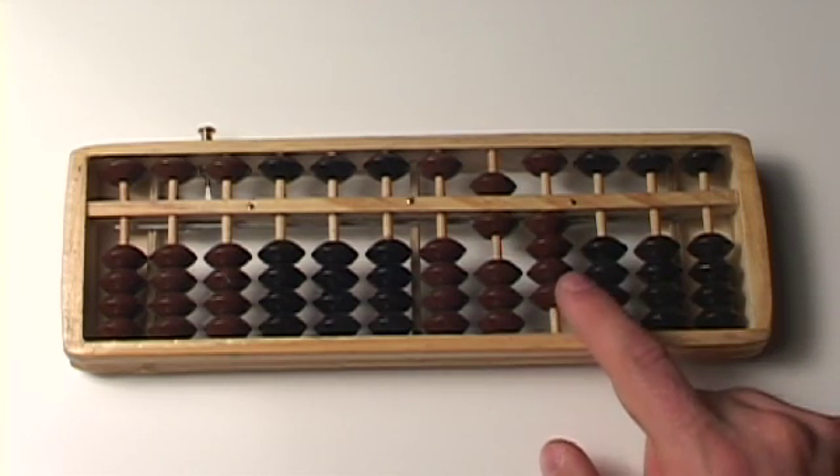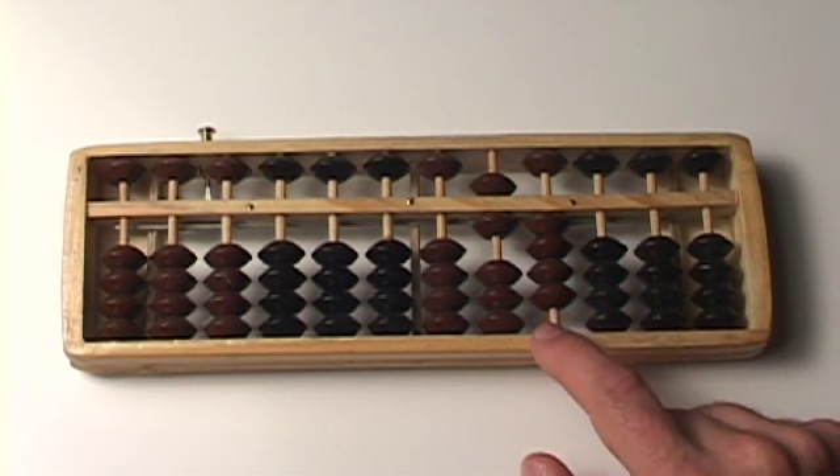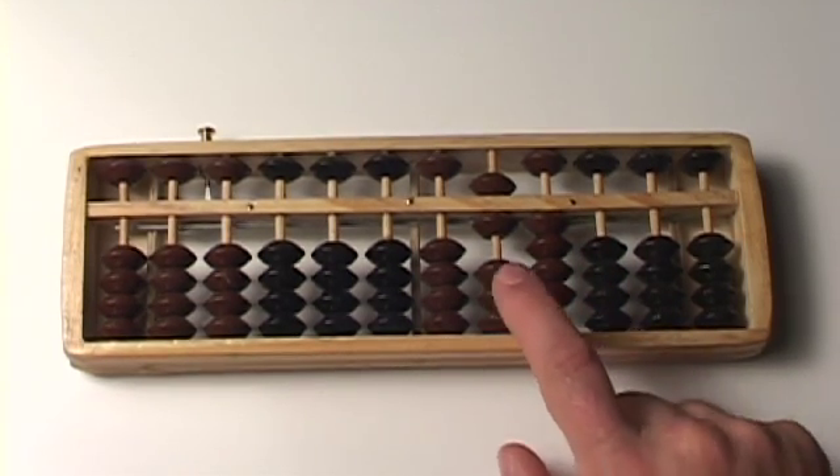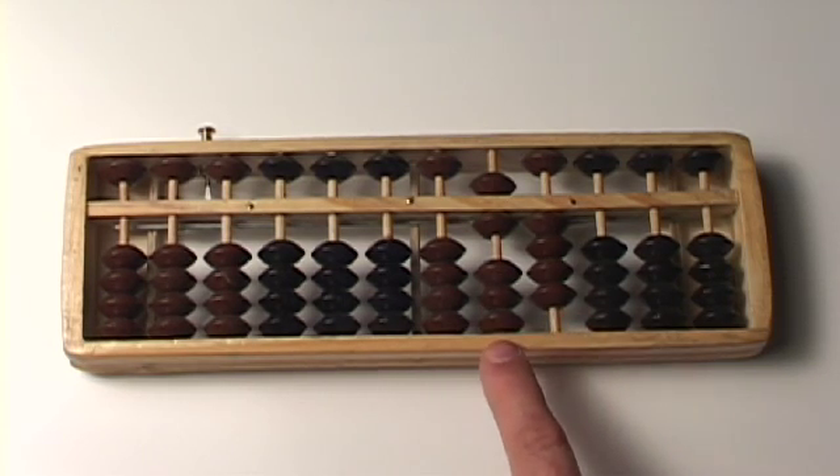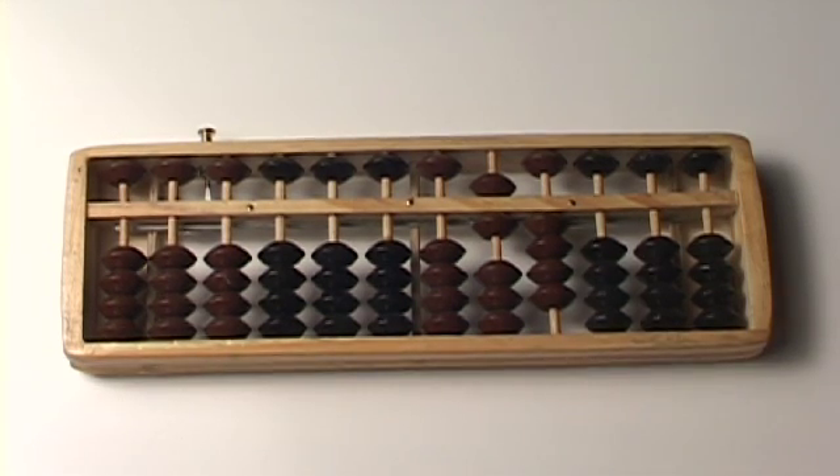And what do we have here? There's 1, 2, 3, 4 — that's 4. So 89 minus 25 is 64. A 6 and a 4 is 64. 89 minus 25 is 64.